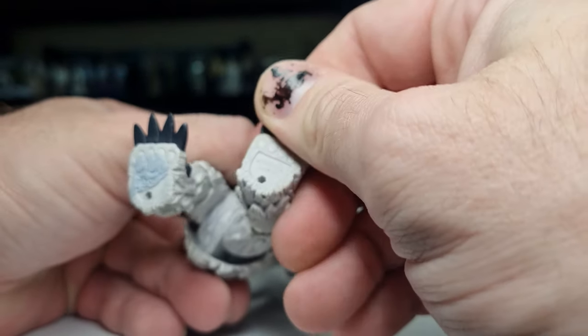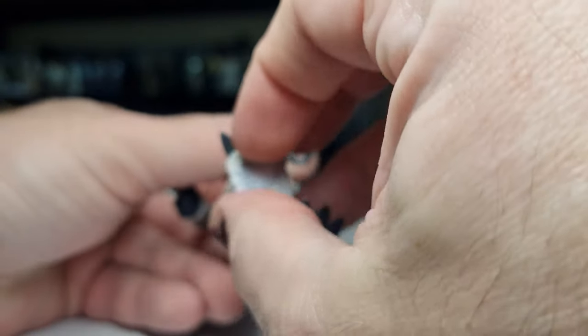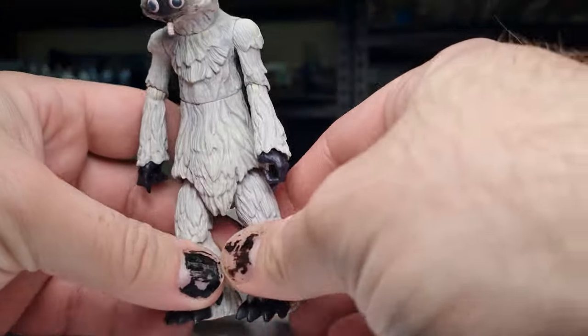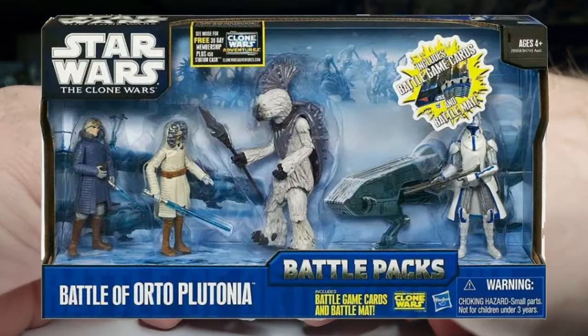Let's see if there's a date stamp hidden under this blue tack. So this is 2009. He came in a battle pack. If I remember while editing, I will flash an image up of the pack he came in.